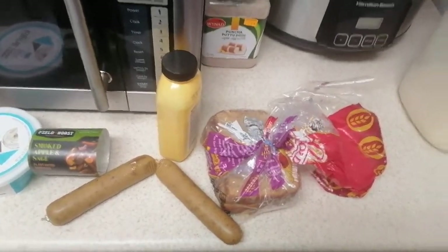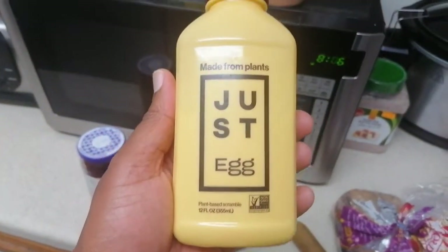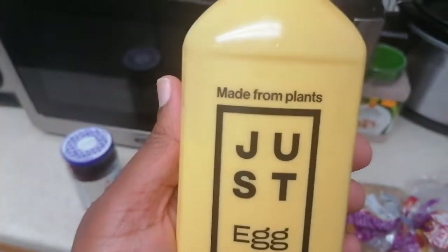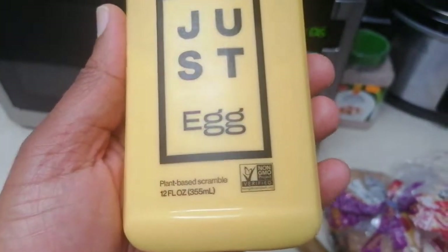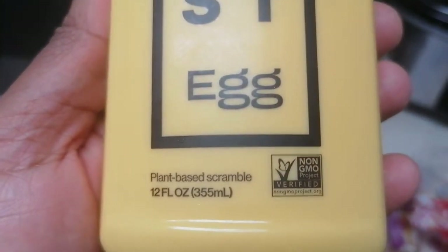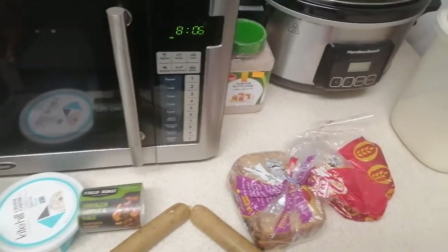As you know I'm vegan, so I'm going to show you what I'm going to be having for breakfast. Just eggs — this is a plant-based liquid eggs. You can make scrambled eggs with this.